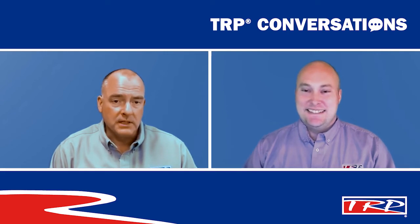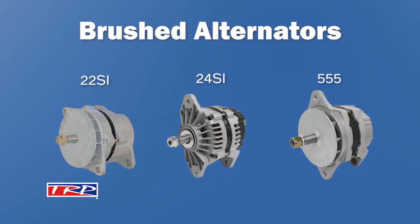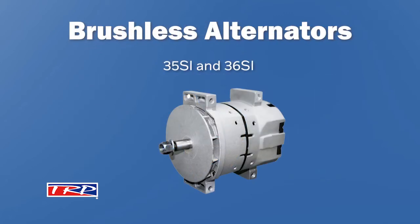We have two different types of alternators, and in both of those types, we have multiple styles. We have a brushed alternator in the 22SI, 24SI, and 555 styles. TRP also offers brushless alternators with the 35SI and 36SI styles. Both types of alternators are available in the J180 and pad mounting configurations.